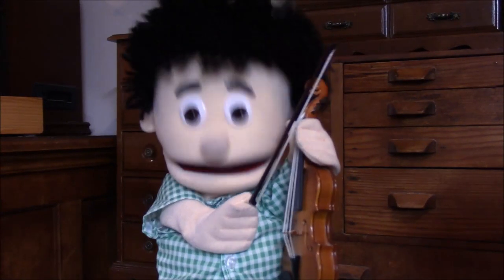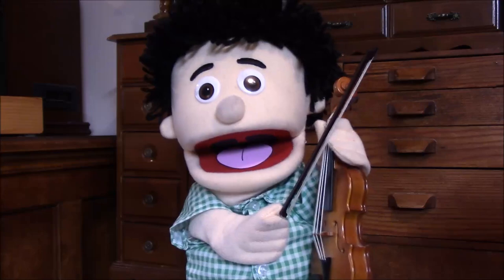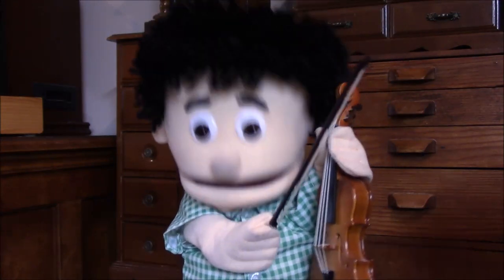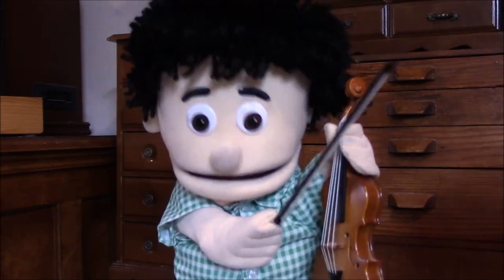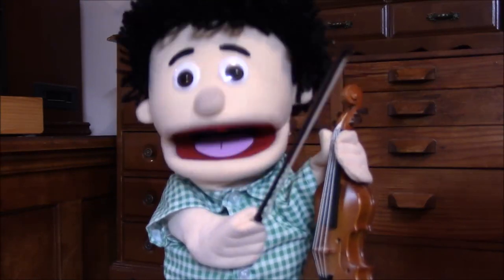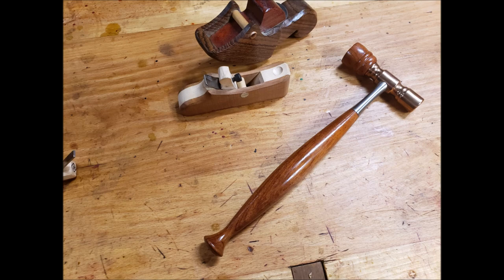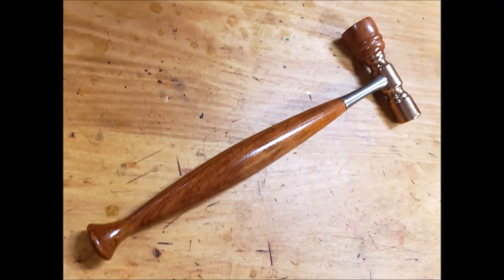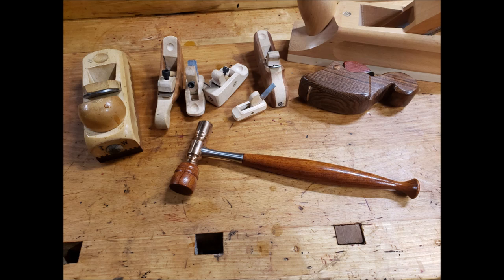Hi everybody, I'm Freddie and I've got some pictures here to show you because Mr. Winters sent in pictures of Mr. Cosman's hammers — isn't that amazing? Mr. Winters was so happy with the hammers that he wanted us to show them again, and I agree because I got my own hammer and they're amazing. Mr. Winters said the workmanship is just exquisite — truly silky smooth in the hand, just like a beautiful ballerina.